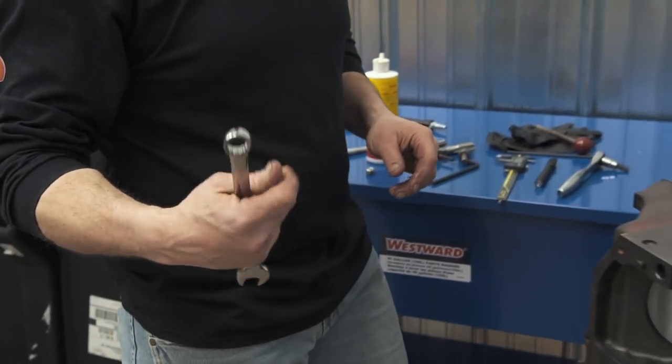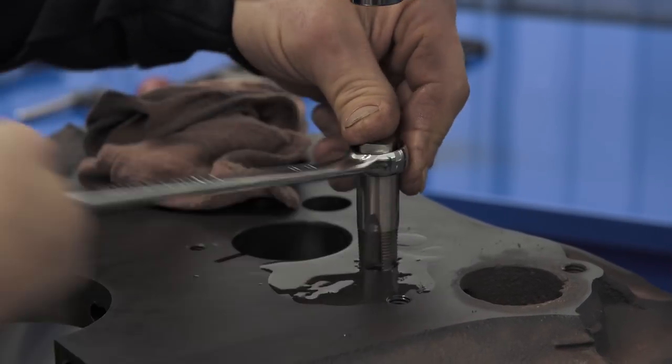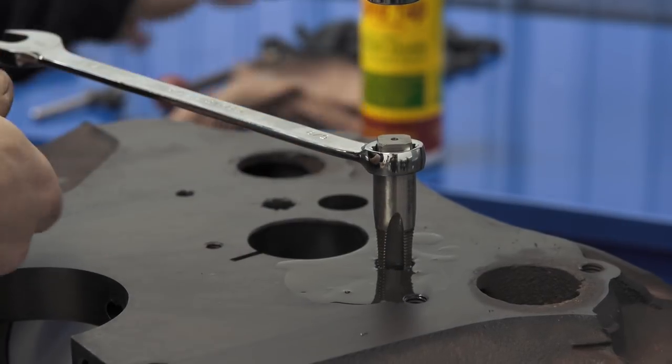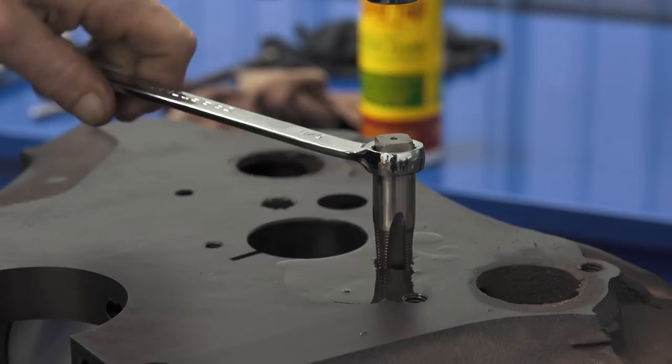Now I'm going to work the rest of it just by hand. I've got a good start on it and I'm going to work it back and forth. The idea is: cut a little, back it up, take the chips back out of your way. You really feel the difference in the tap.